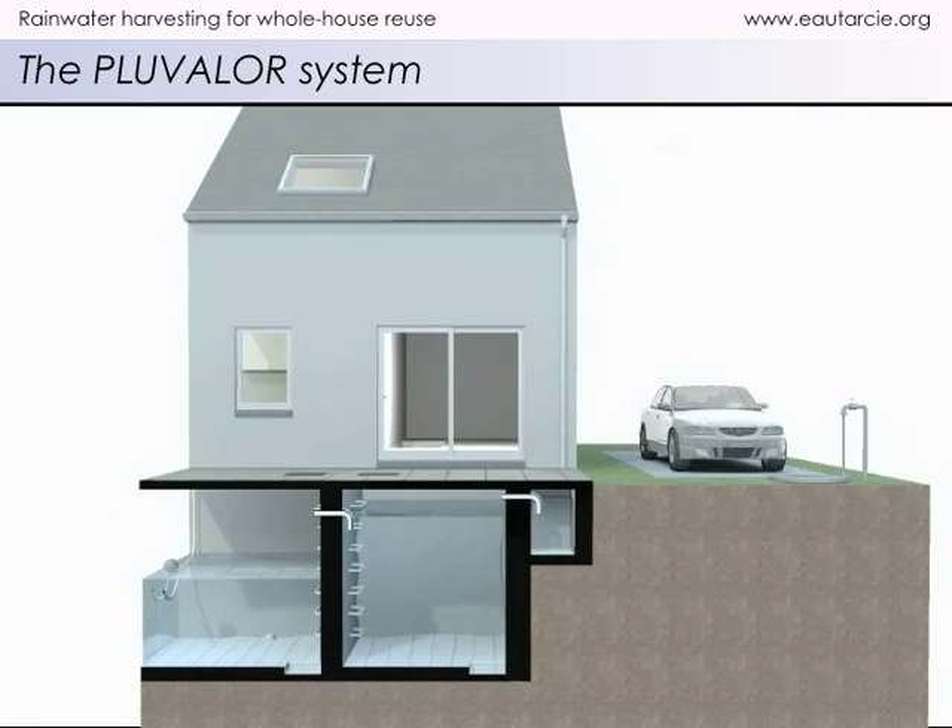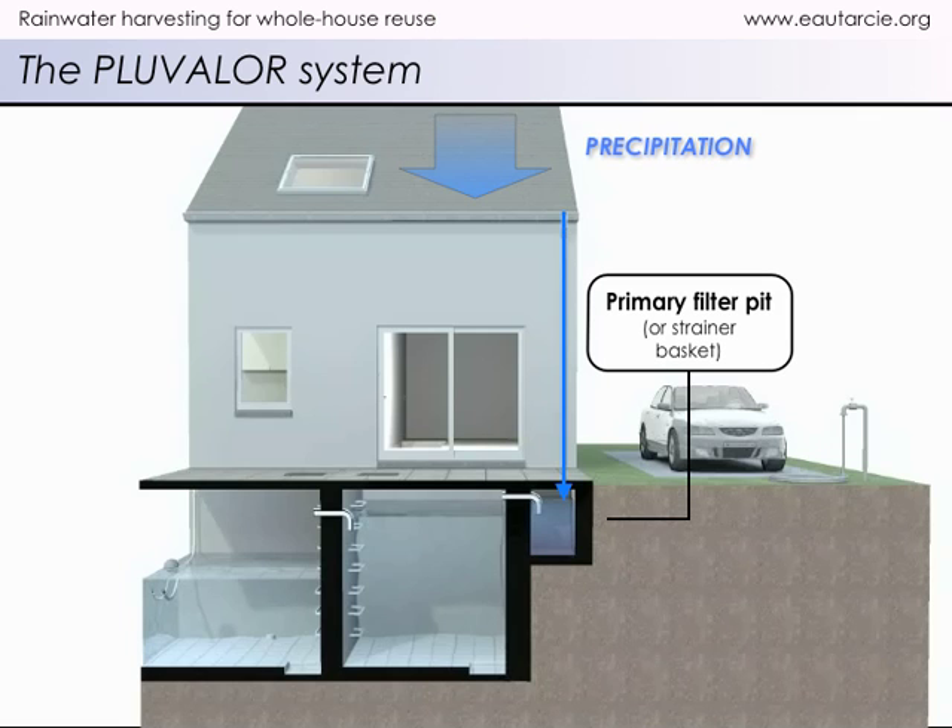Rainwater falling on the roof drains to a small underground tank called a primary filter pit, where the coarser impurities are removed, or you can install a strainer basket filter.